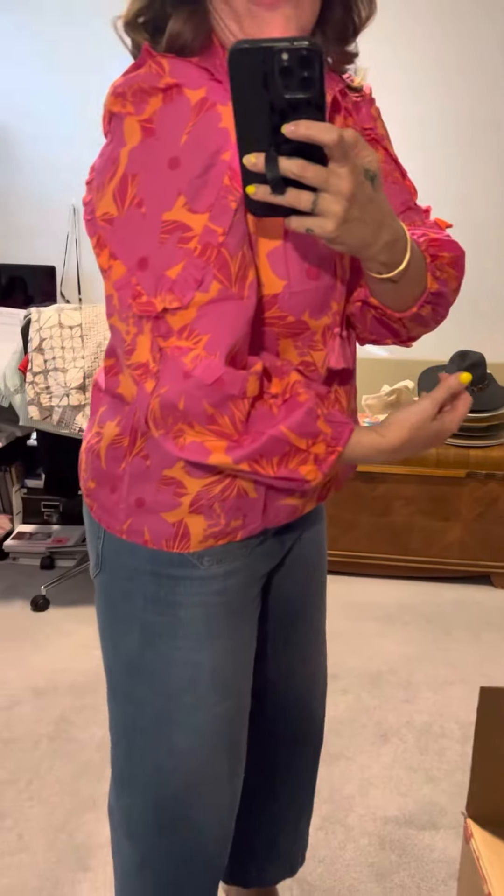It has kind of a ruffly neckline and then it has ties that you can tie. I'm going to opt out of tying. It has pretty much full length sleeves with elastic and ruffles around the shoulder.